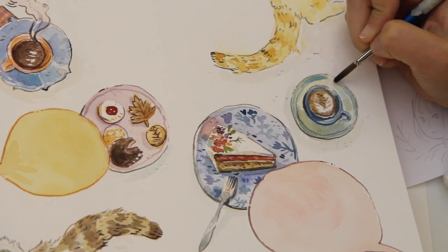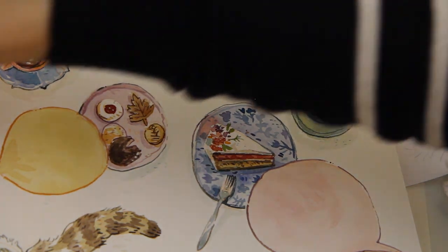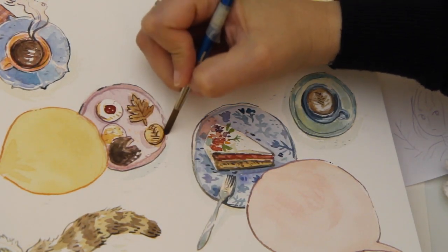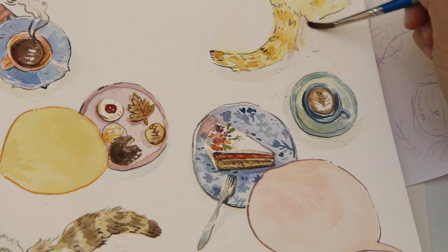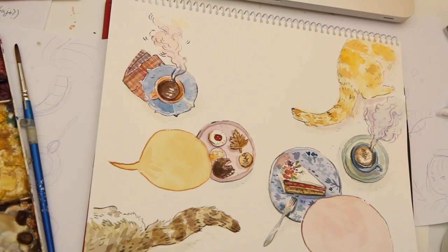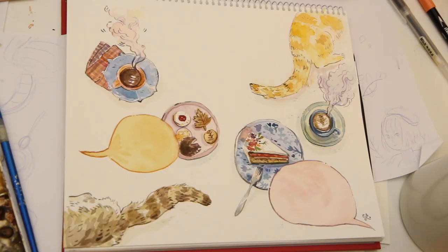Here is where I don't want to go overboard — I don't want to make it too contrasty or too realistic. I just go around and see what's missing, and that's about it. Then the illustration is pretty much done. At this point I scan it and will add the things for the podcast on top. Thank you very much for watching, and I'll be back with another video soon. Bye!